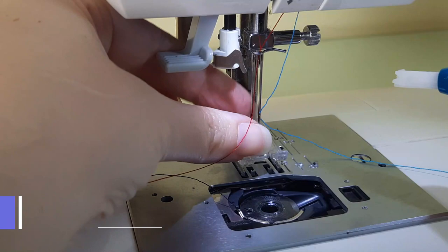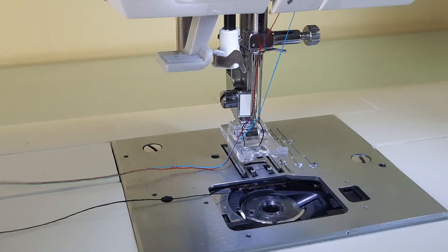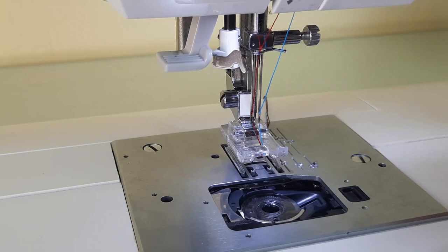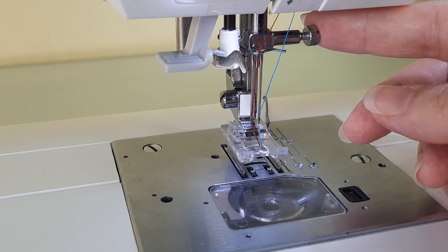Now pick up your bobbin thread by pressing the needle up/needle down button, pull the bobbin thread up, place all your threads to the back, and put your bobbin cover back on the machine. Note that you won't be able to use your built-in needle threader with the twin needle, and you shouldn't use your cutter with the twin needle either.